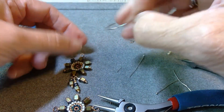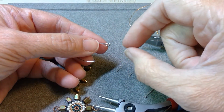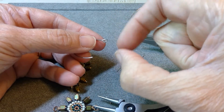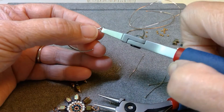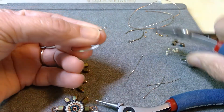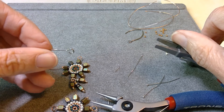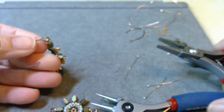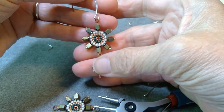Now I need to add an ear wire. When you open these up, you want to twist the ring open — see how my fingers are twisting? You don't want to make the circle wider; you want to open it sideways. I'm grabbing with my flat nose plier and just lifting that side up — this is pretty stiff wire. You can see how that's open just to the side; the circle part didn't get bigger, it's just lifted up. So now I'm going to slide that on there and close it up.